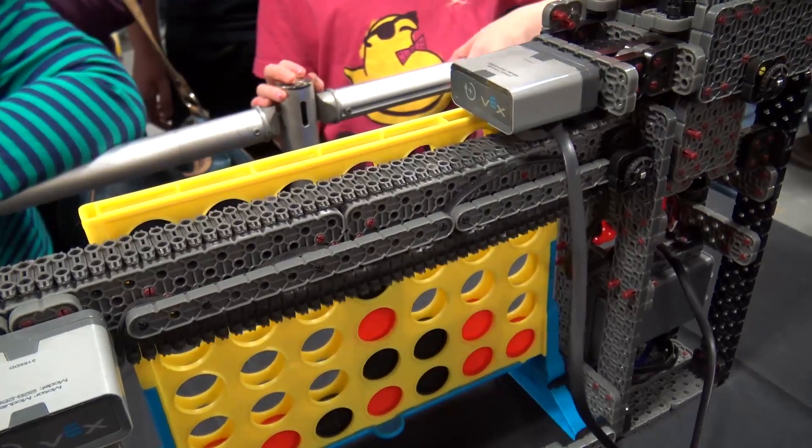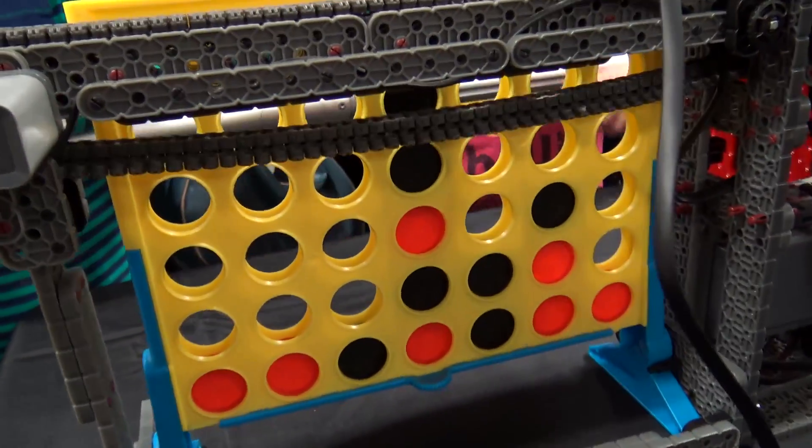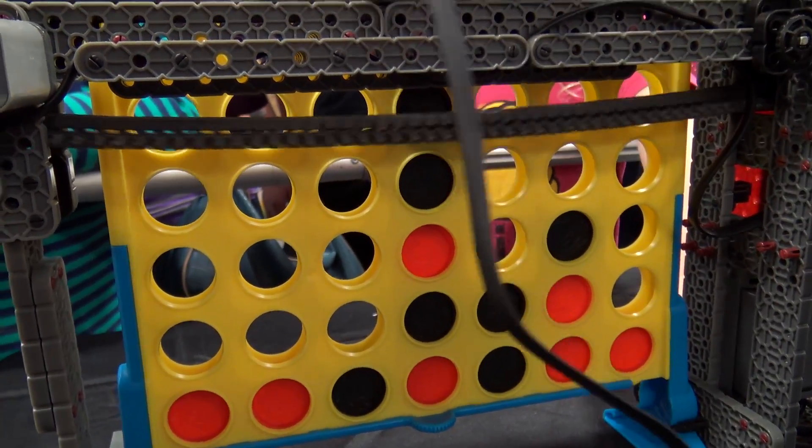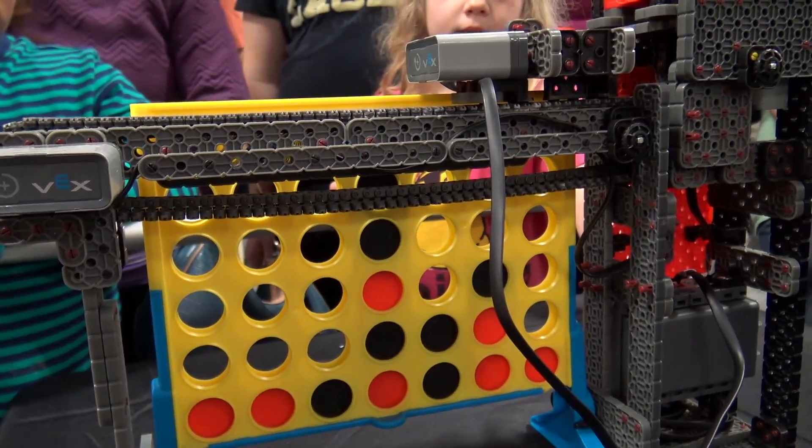How does the robot know where to play after the human plays? The robot knows where the chips have been dropped because it actually drops all the chips in the board, so it doesn't have to check where the chips are. It just knows where each chip has gone — it keeps track of that, sort of like playing blindfolded.